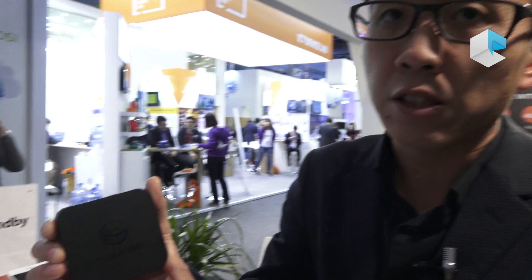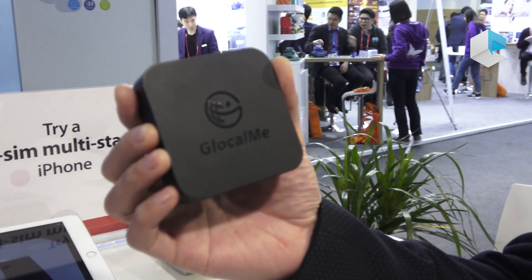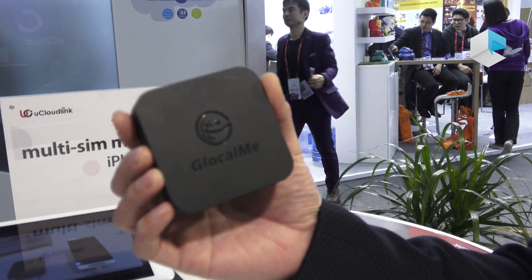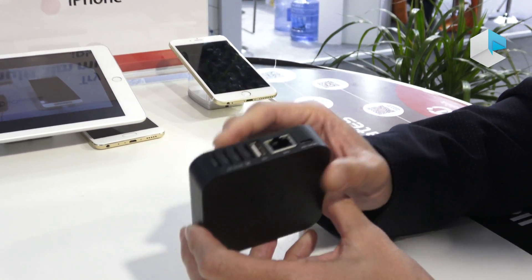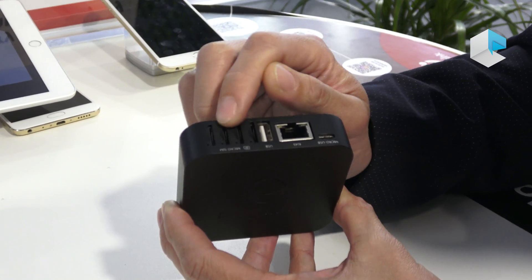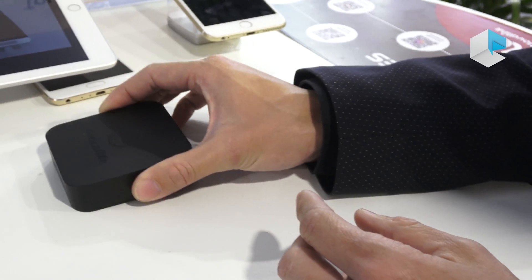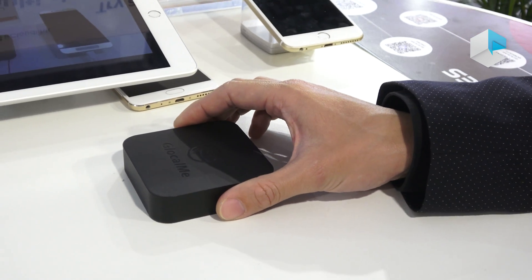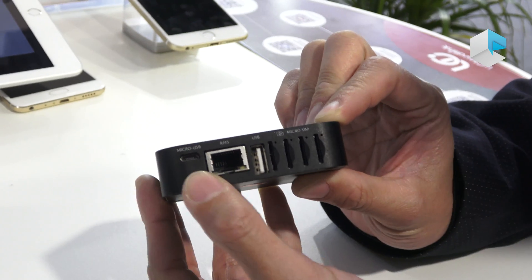But with this device, people don't need to carry any extra device. They can put their extra SIM cards into the Simbox and leave the box at home or in the office — wherever there is an internet connection and a power supply.